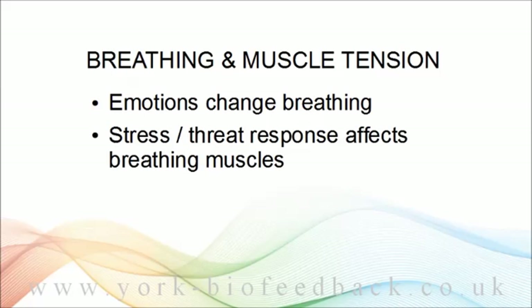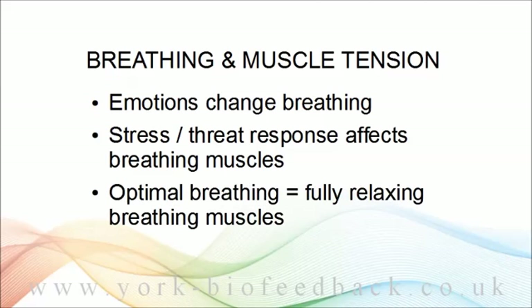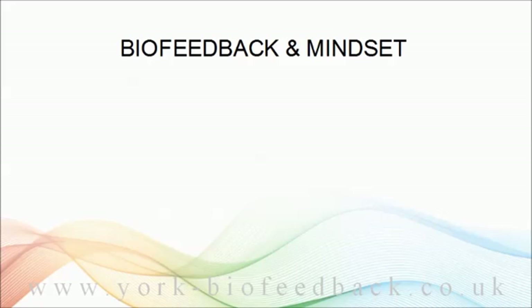Likewise, the stress response affects how we breathe. Later in the module we'll look at specific breathing patterns associated with stress. Stressed or defensive breathing can become stuck, habitual, and unconscious, and this can be key to the persistence of problems. In all these examples we're using the breathing muscles in different ways, and changing breathing involves changing how we use those muscles. A significant part of optimal breathing is being able to fully release the breathing muscles.